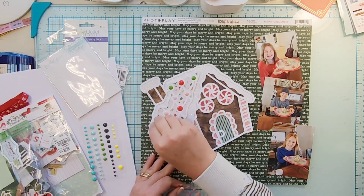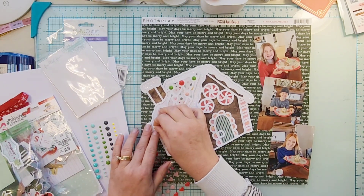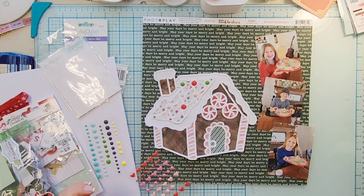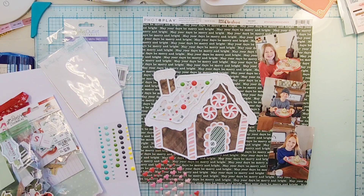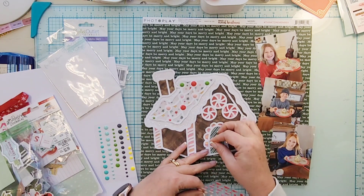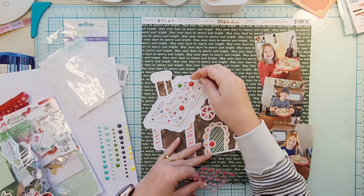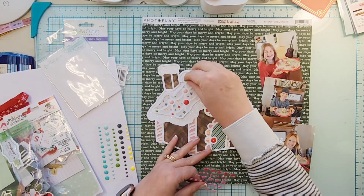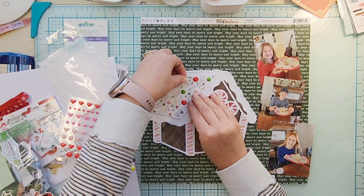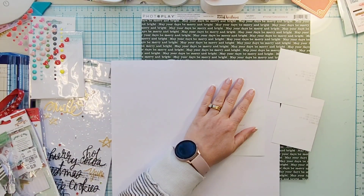I backed the gingerbread cut file with a six by eight paper pad and used some white glitter cardstock to do the snow on the roof as well as the chimney. On the doorknob and the top of the roof there were these little circles, which made me think of the kids putting gumdrops and little pieces of candy on their roofs.